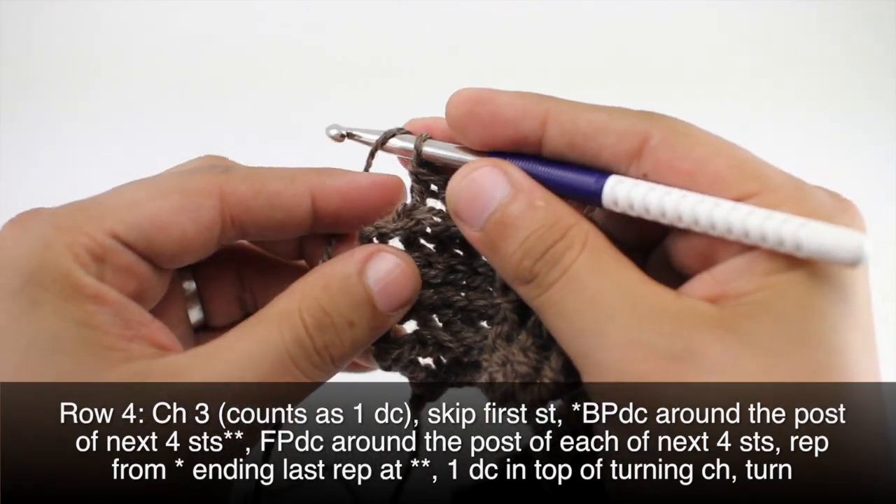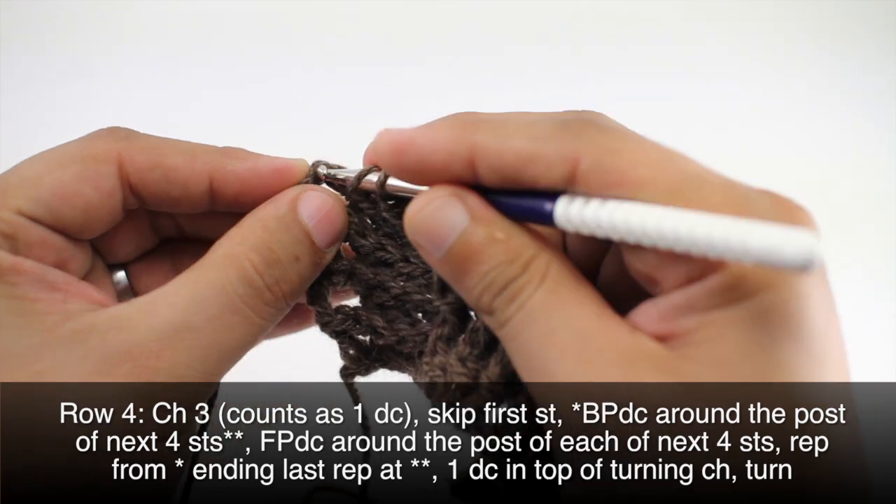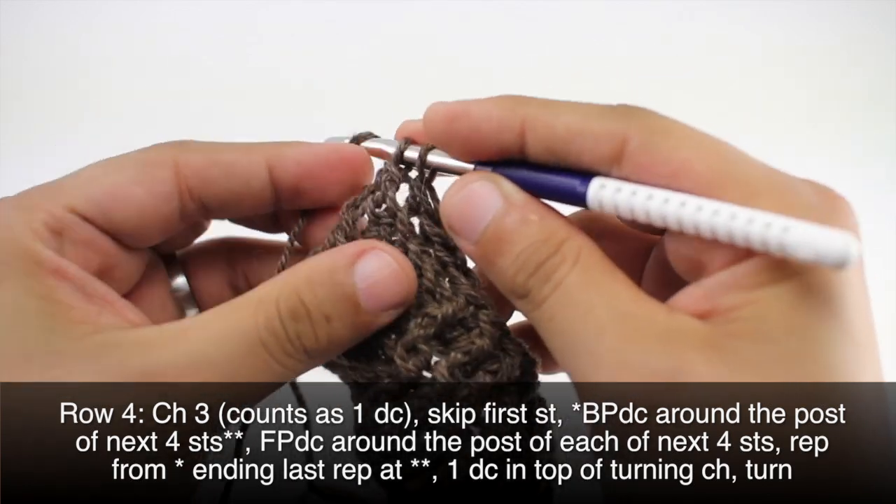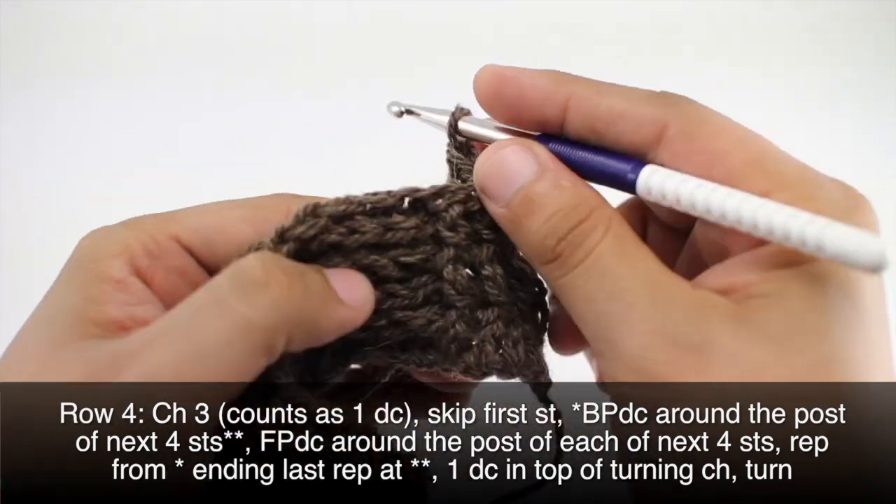And we will finish up by doing a double crochet into the top chain of our turn chain. Then we'll turn our work.